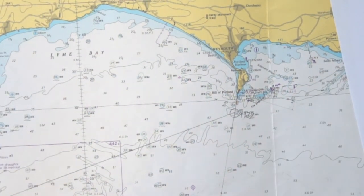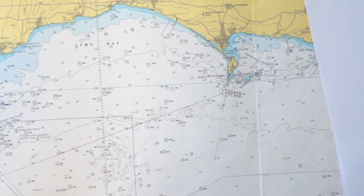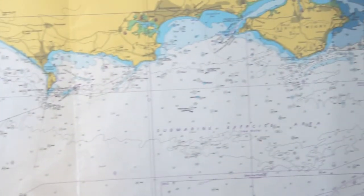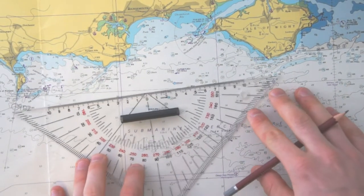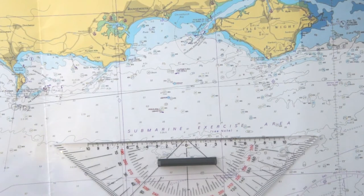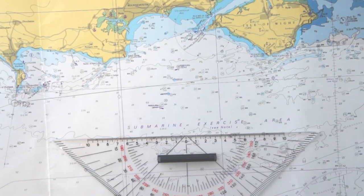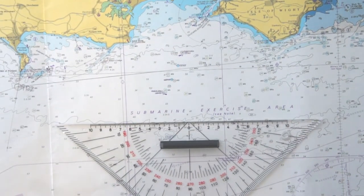This is our cross bearing and now we have a position, and with this position we can work on our next steps. For example, if we want to go to the Isle of Wight, we take our ruler, plot the course, and take the course out of the chart like we saw in the last video. Plot it on top of the chart and then we know which course to steer with our compass and we can safely navigate through shallow waters.